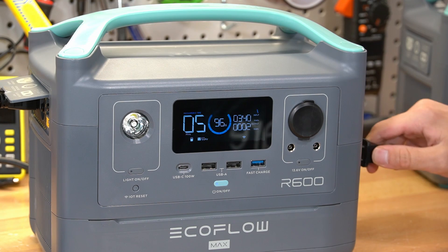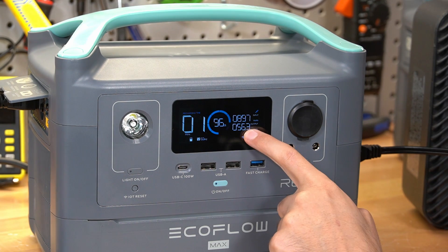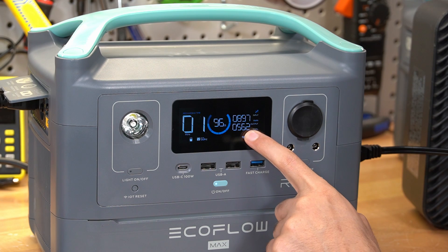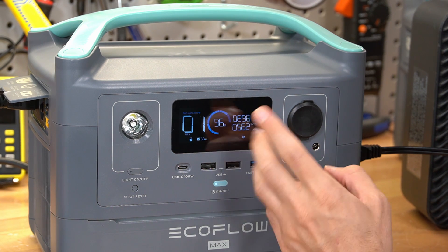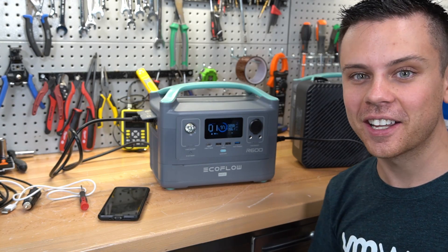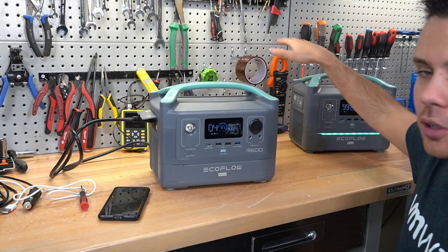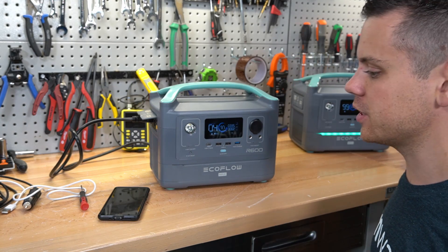Right now it's charging at 340 watts and we're going to add a 600 watt load. We have 560 watts at the output and 897 watts at the input — it's actually working as a UPS, which is a very good sign. It never did this the first time we tested it.